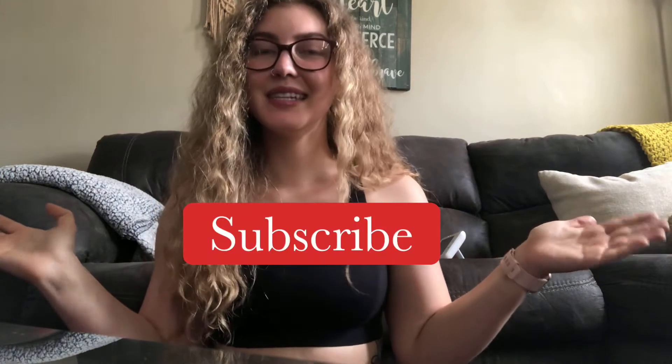Welcome back to my channel, and if you are new here, welcome! Today I have a full booty workout for you guys that I'm going to be doing a very in-depth voiceover on, so you guys can get some tips on form. Don't forget to subscribe so you can see any future videos, and continue watching to get the workout.